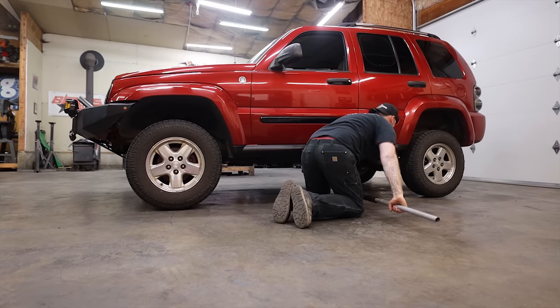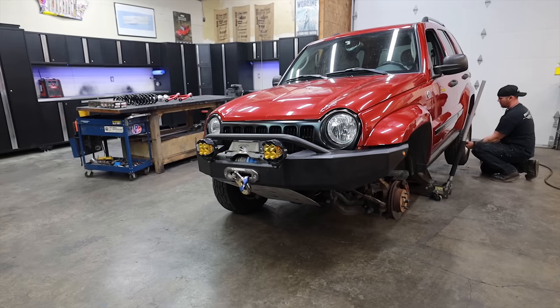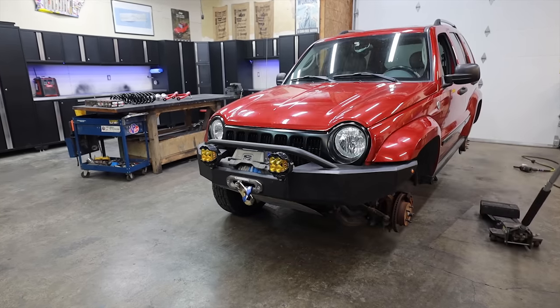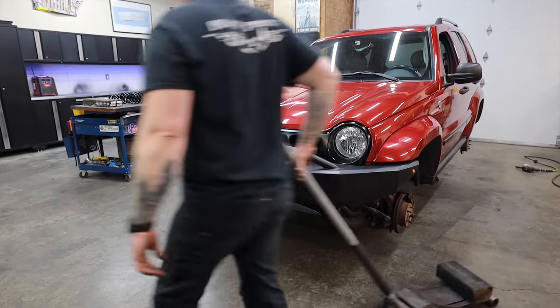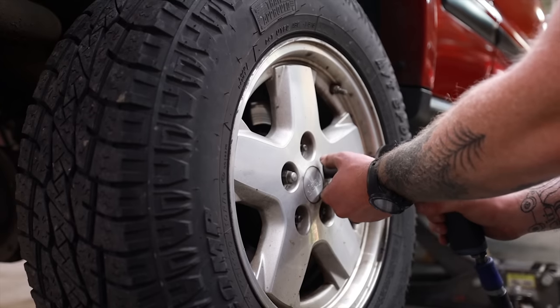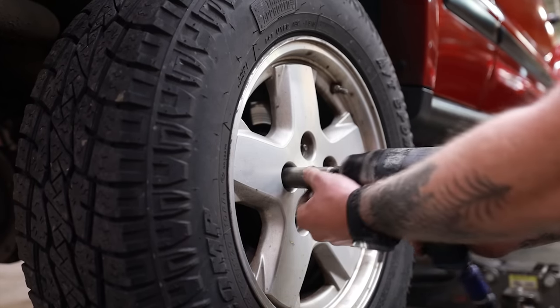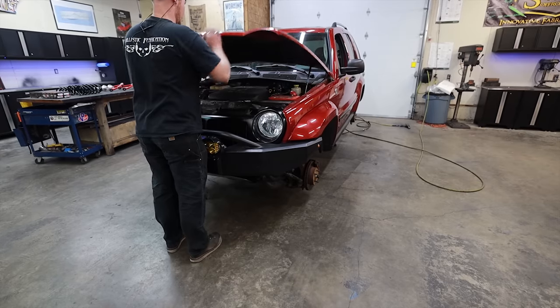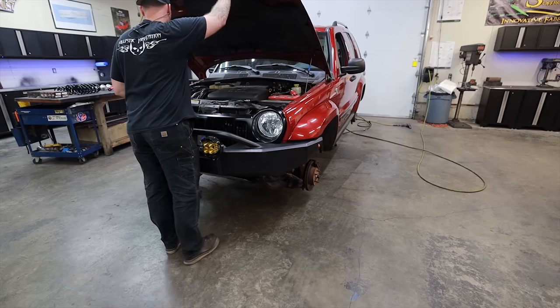As many of you already know, I didn't sell my Jeep Liberty — I gave it to my brother, so it stayed in the family. This is a project I'm resurrecting from the dead. I started filming this almost a year ago, June of 2021, and it is now March of 2022. Today we're going to turn my brother's boring diesel Jeep Liberty into something trail ready.